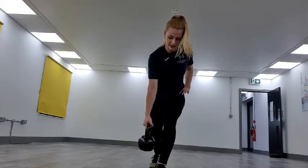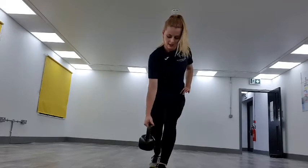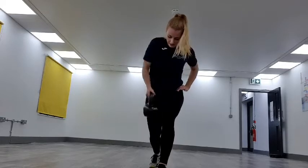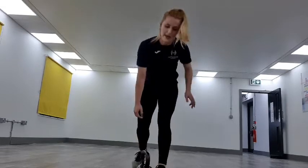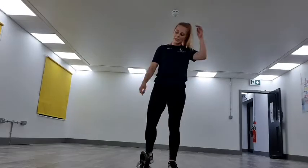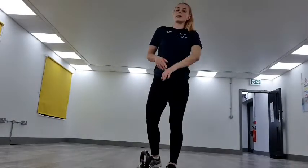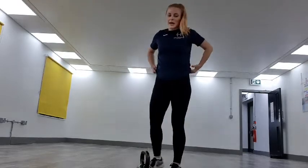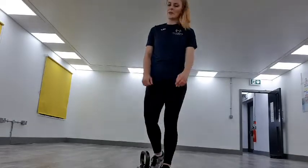Squeezing the back, keep that core in really tight. 10 more seconds — nearly there. Keep it going. Three, two, one — dropping it down. We're going to do the same on the opposite arm. 20 seconds rest, keep that core engaged, keep those shoulders pulled back. 10 more seconds — if you need a drink of water, grab it now. Remember, it's important to keep hydrating throughout.